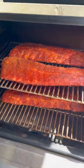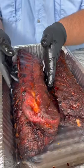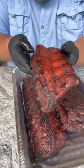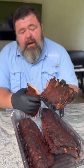They're going on the pit, 225 degrees until they get a beautiful mahogany color and they're fall off the bone tender. And when they're done, you've got the perfect Memphis dry style ribs. They got that beautiful bark on the outside, they got the pull back, they're oh so tender and you can break them right apart.